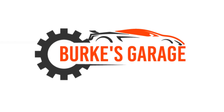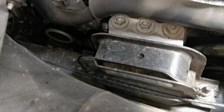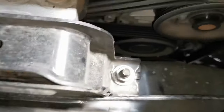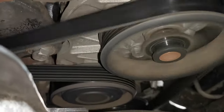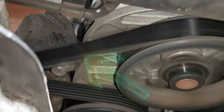I decided to make this video for two reasons. The first reason is the amount of misdiagnosing that happens with this type of fault — usually tensioner and drive belt — and the vehicle gets sent away and then comes back pretty much immediately, or never leaves the workshop, and they wonder why it is still having the same problem.